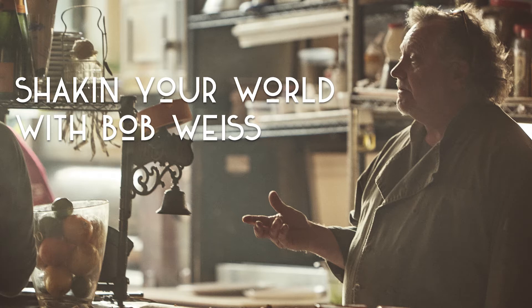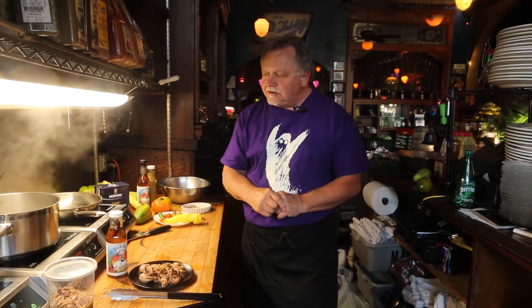Hi, this is Bob Weiss. I'm the host of Shakin' Your World. Cheers. Welcome home folks. Yet another session in the Shaker's Kitchen here to shake your world with some non-Milwaukee cuisine.